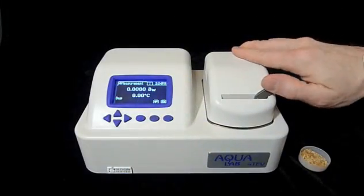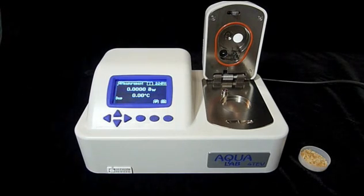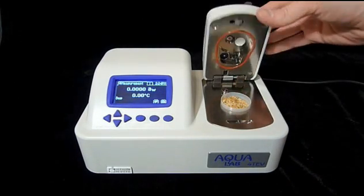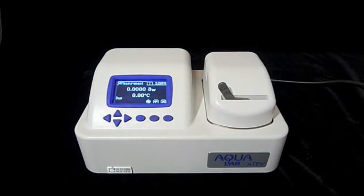Unlatch the sample chamber by pulling the chamber lock lever to the right. Holding the lever to the right, lift the chamber lid. You can see a number of sensors recessed underneath the lid. The Series 4 makes these sensors much easier to monitor and keep clean, but be careful not to touch them or to leave the lid open longer than you need to. Set the sample in the chamber tray and close the lid by pushing down firmly. You'll feel a little resistance and hear a click when the chamber is closed. Lock the chamber by pushing the chamber lock lever to the left.